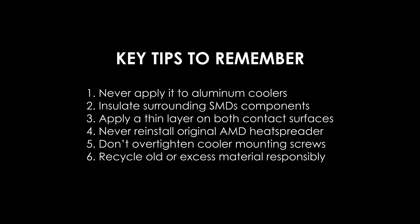Key tips to remember: never apply liquid metal to aluminum coolers as they will corrode; make sure the cooler base is nickel-plated; insulate surrounding SMD components to prevent short circuits, but avoid using multiple insulation materials at the same time; apply a thin layer of liquid metal to both contact surfaces; never reinstall the original AMD heat spreader — the gap is too large for liquid metal and doing so can damage your CPU; do not over-tighten cooler mounting screws; and recycle old or excess material responsibly.